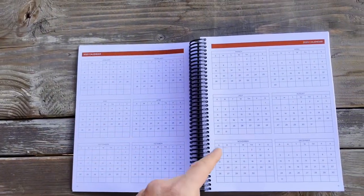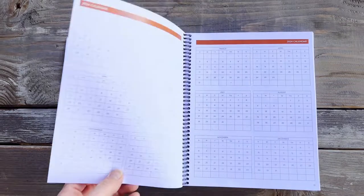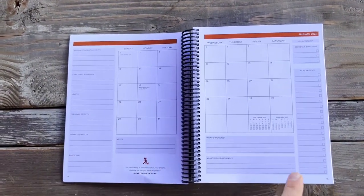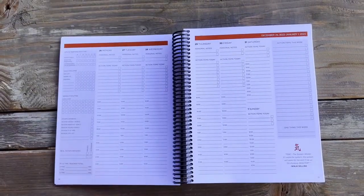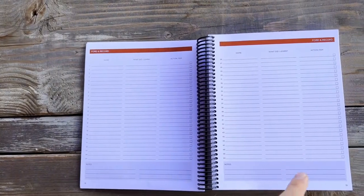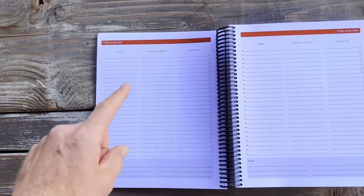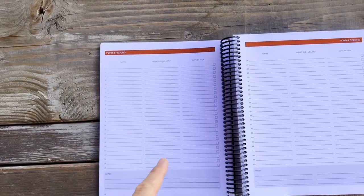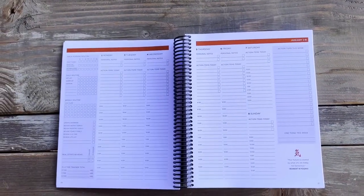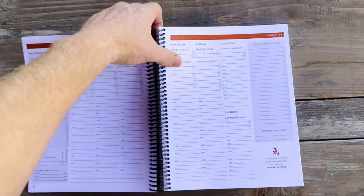You get a full year 2023 calendar, full year 2024 calendar, and then a monthly view for each month, a weekly view for each week, and a spot for your 50 forward and record contacts for the week, where you can write down the name, what you learned, and any action items you need to follow up with. And then that transitions into the next week.